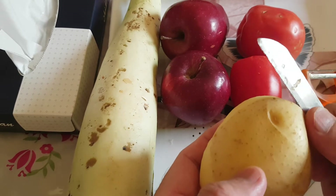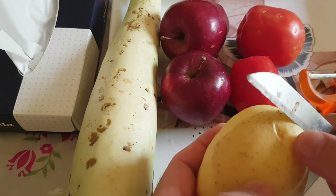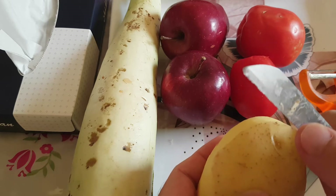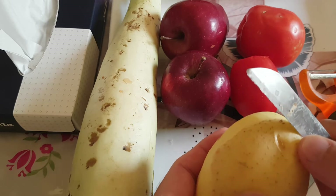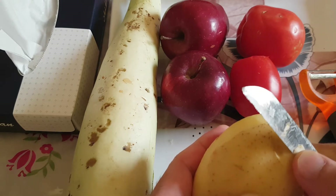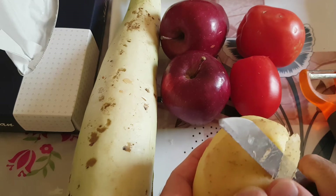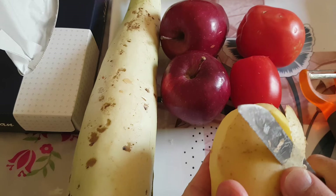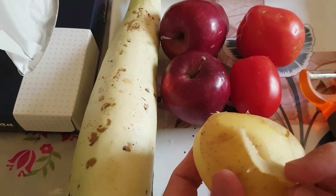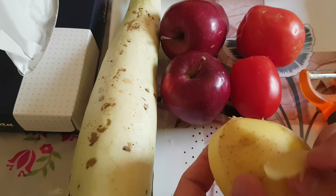So let's start with the potato. You put your thumb onto the potato and use a sawtooth knife. Put a small wedge into the potatoes, and then guide the knife with your thumb like this, and you will see that you're going to have a very thin layer peeling of the potato.